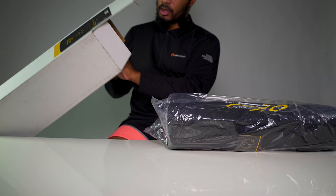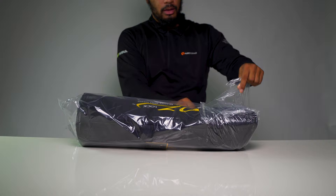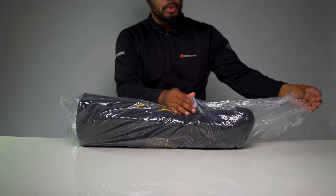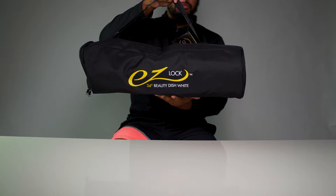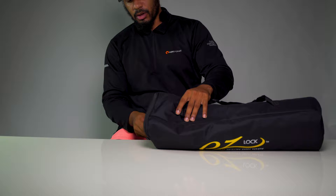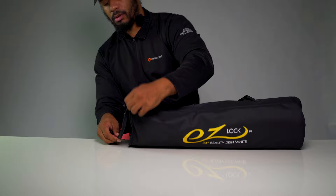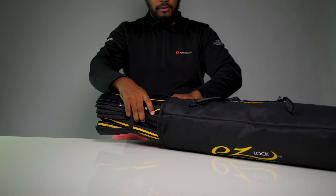I'm just going to take out the contents and do away with the box. Inside the bag I got this package nicely. You even get a nice carrying case — I like this one-strap design. Nice carrying case. Now let's see what we have in it.